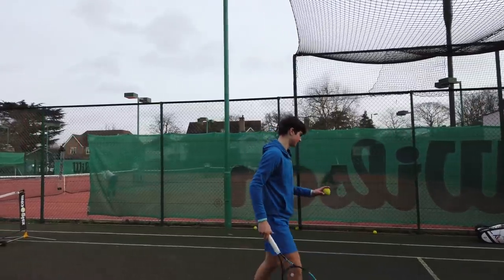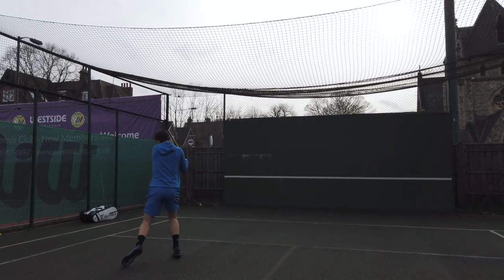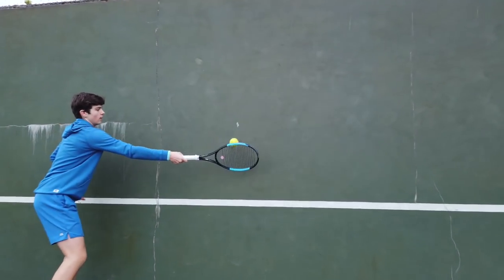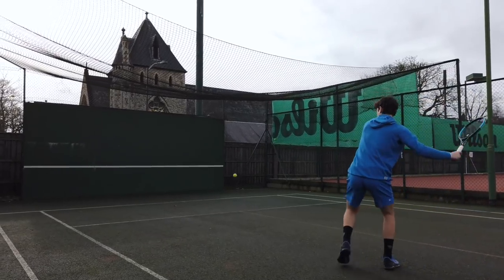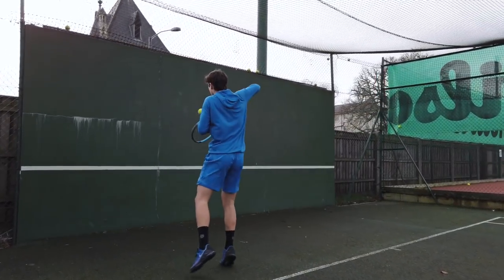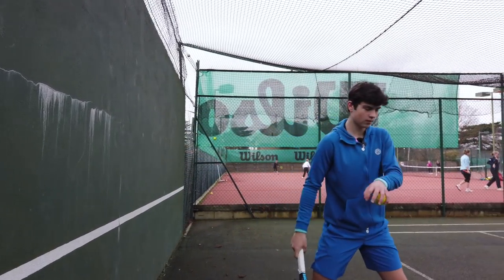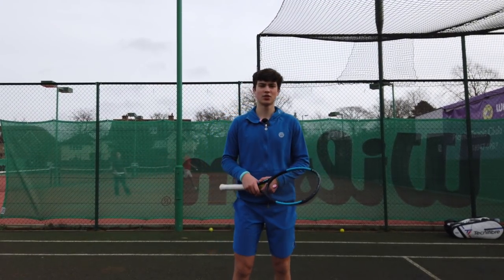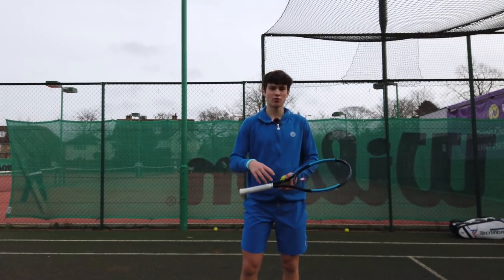Now let's do it on the backhand side. Also, the wall is really good when all of the courts are being used — you can always practice your serve against the wall. I wouldn't call this an exercise as such, but it's also good just to work on the power on your serve rather than the accuracy.